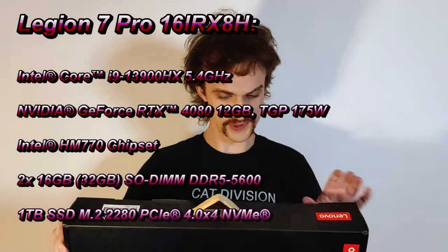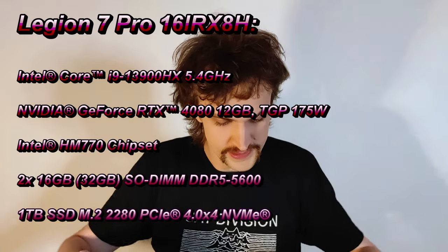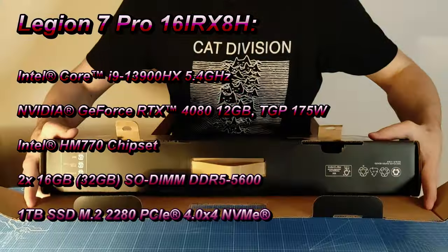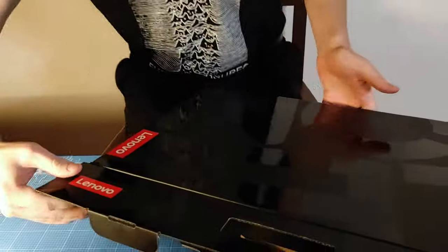I bought a Lenovo laptop because I need to be able to take my work with me in the future. That's why I came up with the idea — I need a good laptop again because a stationary computer doesn't work when you want to be portable. This is a Legion. I already don't remember exactly what it's called, but the title and description say the exact model. So we're going to open it up here.